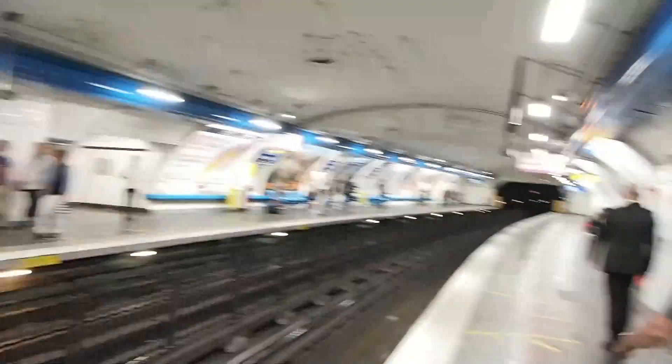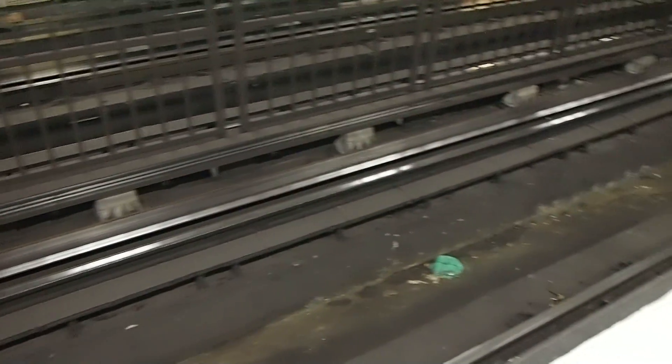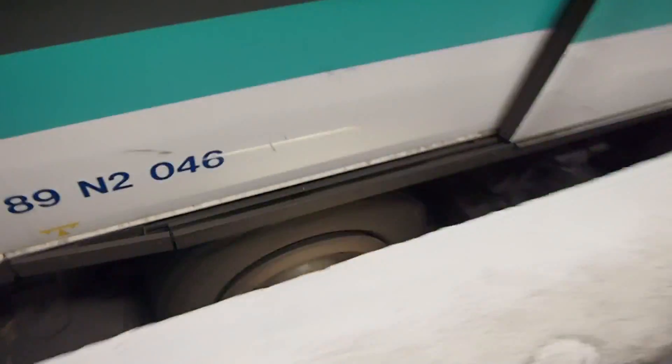This metro line 4 is one of those where the trains run on rubber tyres rather than rails. The rails that you see only guide the train, while the tyres support the weight on the outer part of the train. You can see the rubber tyres. These trains ride very smooth and quiet.